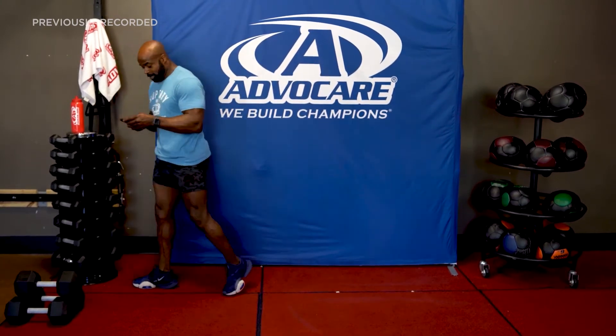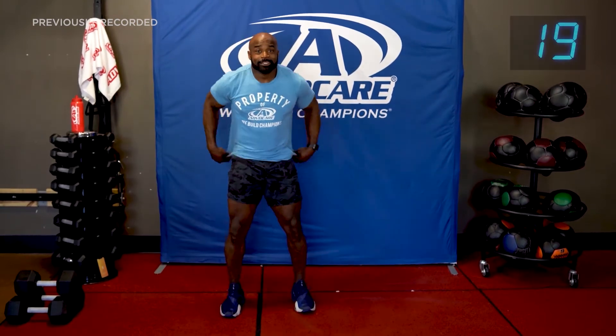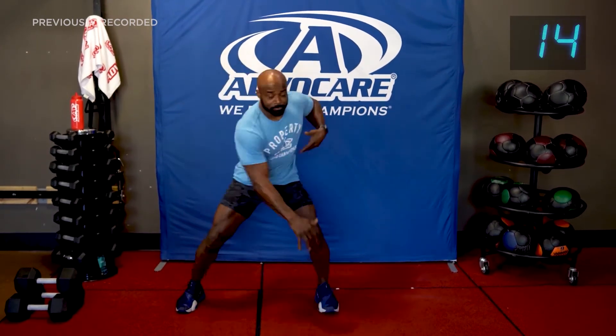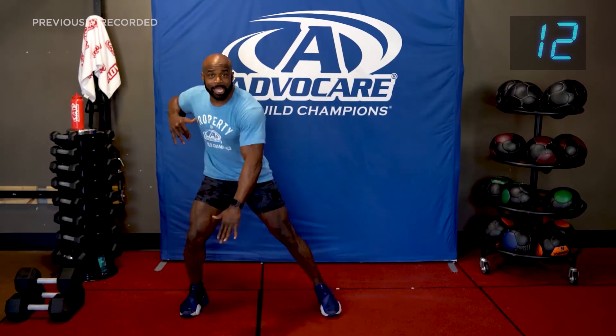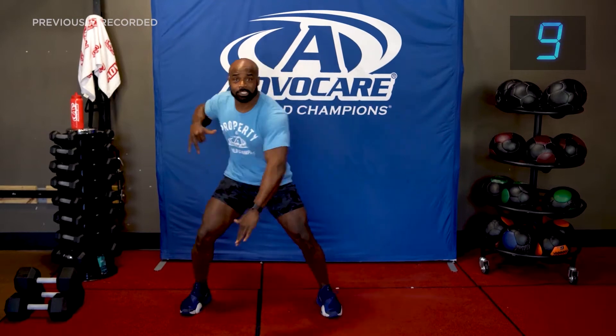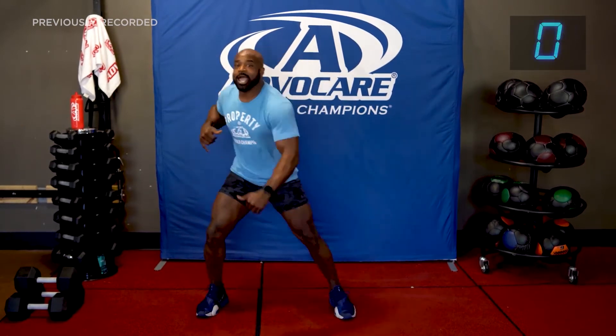Starting the workout in five, four, three, two — let's go! Jab, pick it up. That soccer style move we warmed up with, we're going to see it again — very similar. If you need to modify, just make everything smaller, don't have to pick it up so hard. Three, two, and one.